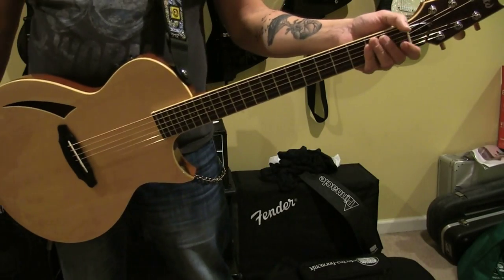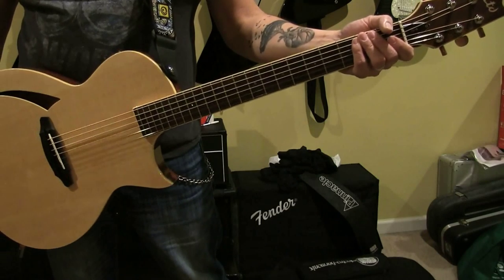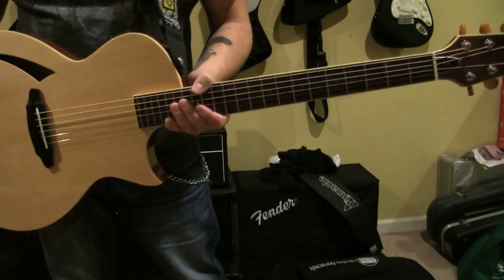Hey guys, this is my new guitar. This is the LTD TL6 Acoustic Electric Thinline guitar. This guitar is pretty awesome.